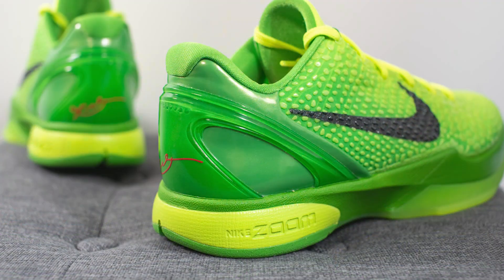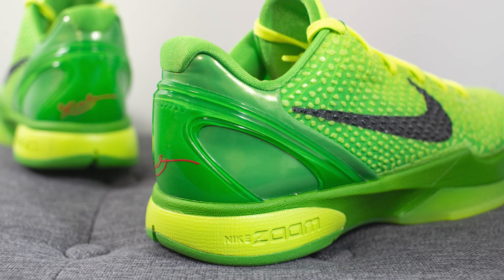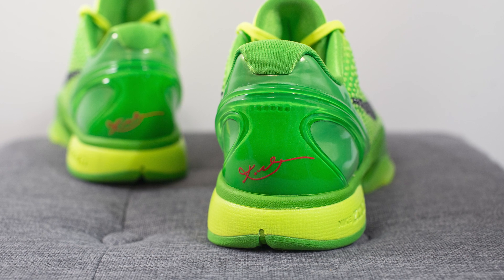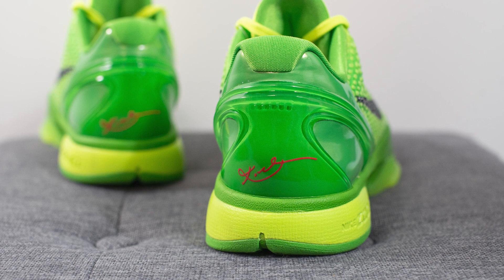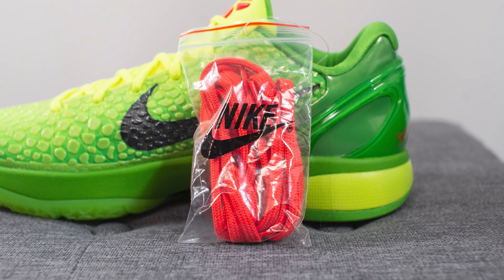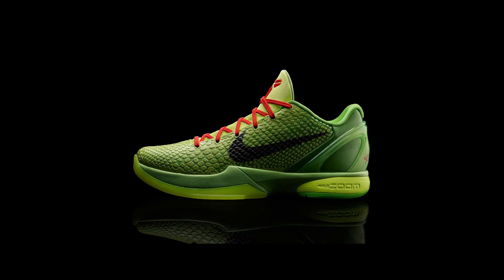The back heel of the shoe is covered in synthetic patent leather, which has a very plastic feel to it. Overlaid on top of this, we have a green colored TPU heel clip that gives you added structure and support for the back end of the shoe, and we have Kobe Bryant's signature on the back in red. For the laces, the stock laces come in a flat style in Volt color, but they also include a secondary pair of crimson or red colored laces.